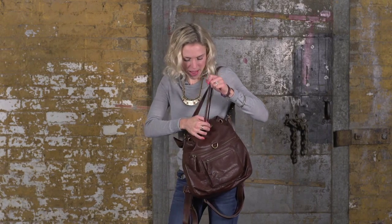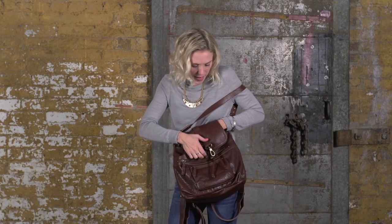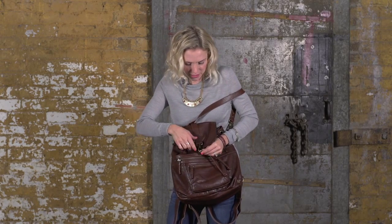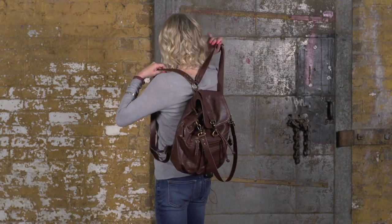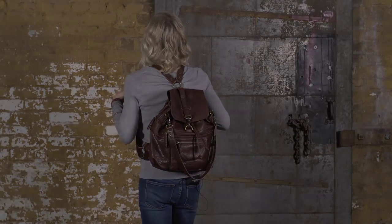This is just a great backpack — you have hands-free when you're riding your bike, or even when you're traveling. It's great for shopping. And this is the Mariposa Convertible Backpack.